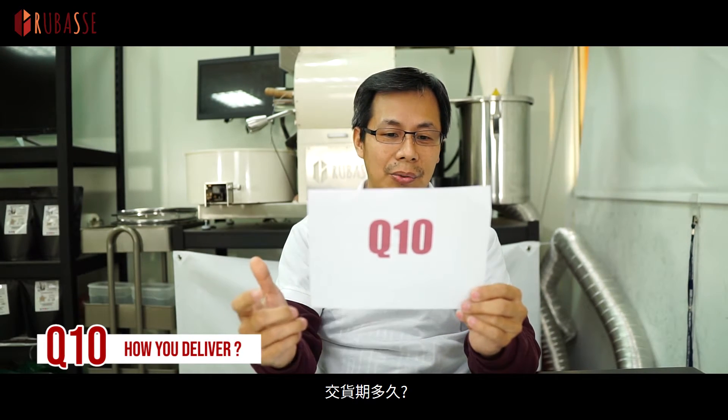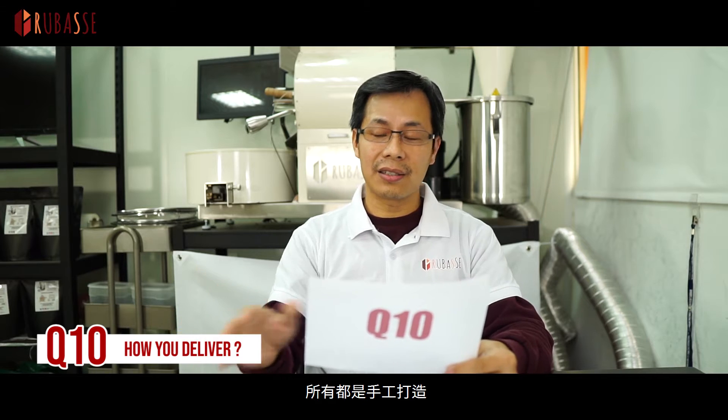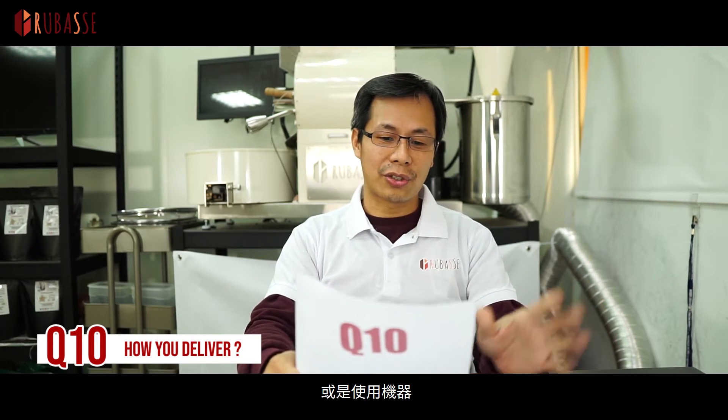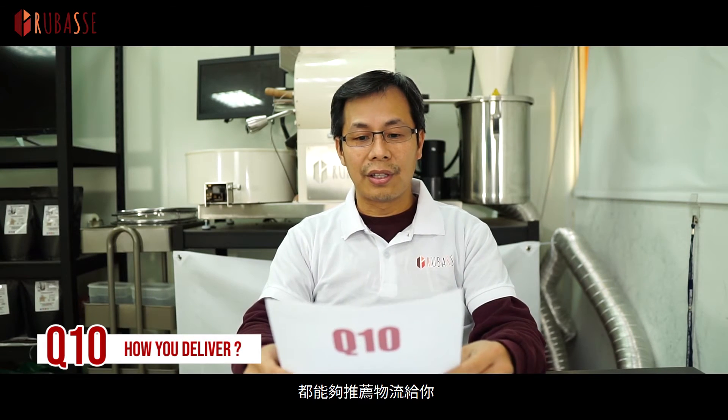Question 10: How do you deliver? Once I receive your order with your deposit, it takes two months for us to build it from scratch for you — everything handmade in Taiwan. Then we need one to two weeks to arrange the shipment, and depending on where you are, it will take another few weeks by sea. If you prefer air freight, we can do that too. We work with logistics services and can help you with whichever shipping method you choose.